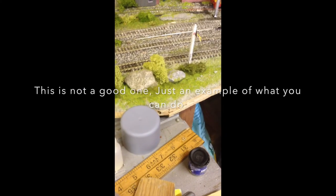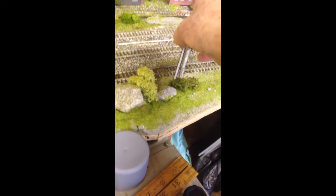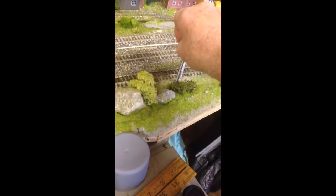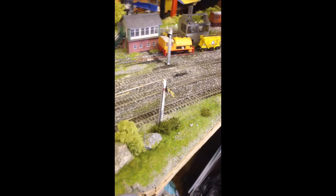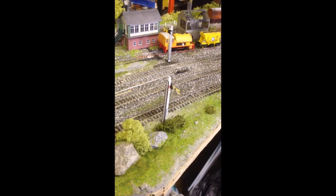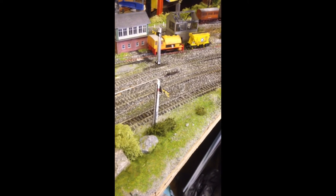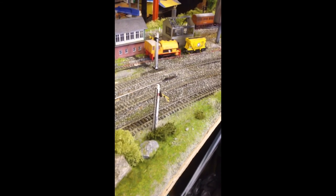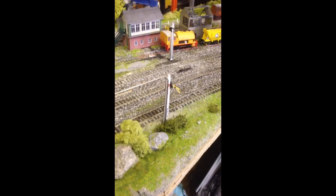Before you stick it on the signal, that one's done. I'll stick it eventually on that signal just there. The thing is, these look all right from a distance — no one's going to go around studying them. And if you're like a lot of us, you can't really afford buying all this stuff, so it's the make-do-and-mend approach.